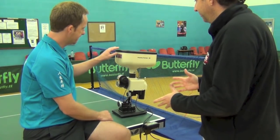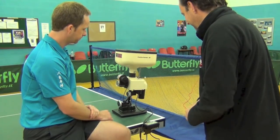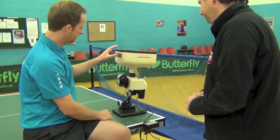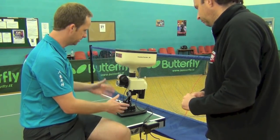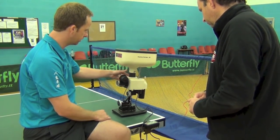We're looking at a practice robot — talk us through what we've got, the features, how it goes together and how you use it. Well, this one comes straight out of the box, so there's no pieces to put together, no screws or anything. It comes straight out of the box.